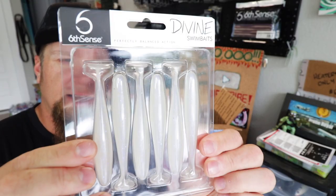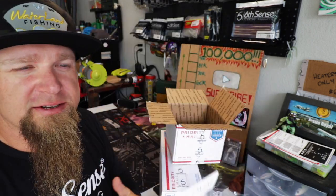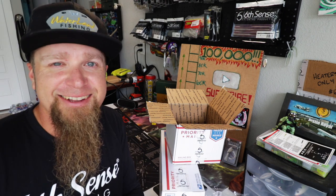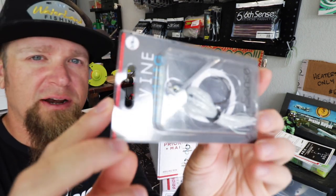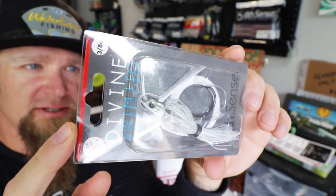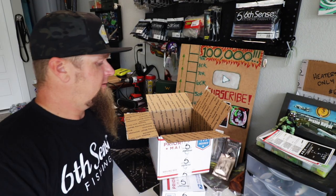I also grabbed some Ghost Ice Minnow 3.8s to pair up with these Pro Blue quarter ounce swim jigs that I got for wifey. Ironic that it's my birthday but the first things out of the box are baits for the wife — I ain't mad at it. I'm just happy to get her to go fishing with us, which I think we may be doing again very soon. Also, to pair up with those Ghost Ice Minnow swim baits, I got this 3/8 ounce Threadfin Shad pattern Divine swim jig. That's probably the weight I throw most out here on my lake.